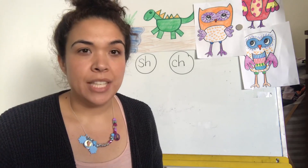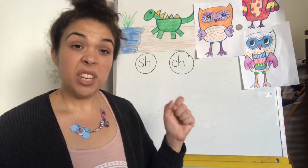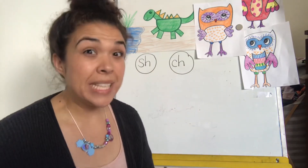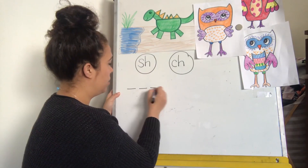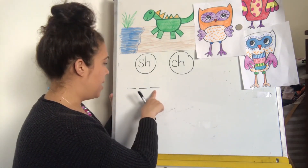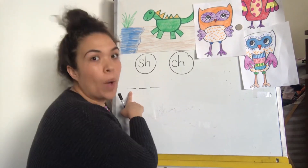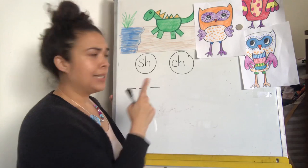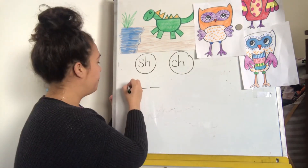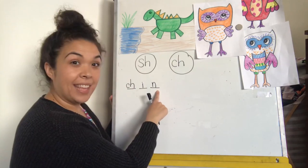The first word we're going to write is chin. Ch-i-in. I'm hearing three sounds, so I'm going to write three spaces. Now I'm going to make sure I have a sound for each space. I know ch isn't one letter — I know that ch is two letters. So I'm going to write the two letters right here in this space. Ch-i-in. Chin. That's how you write chin.